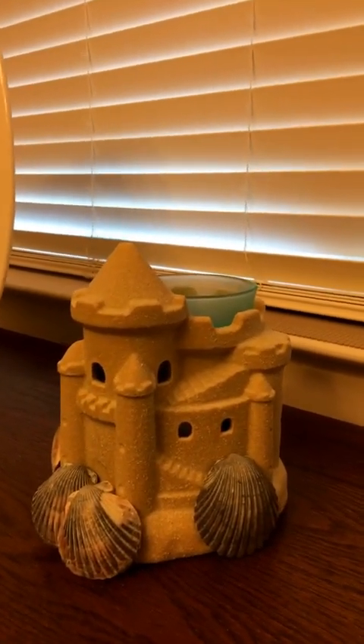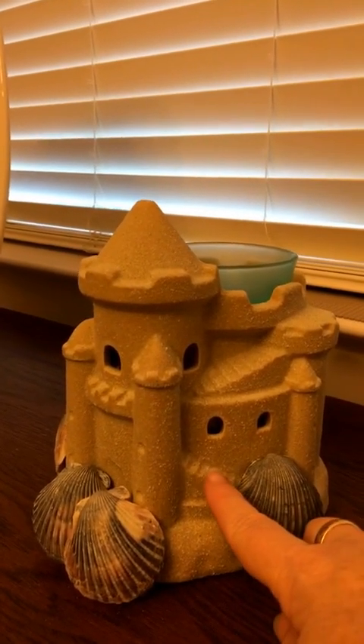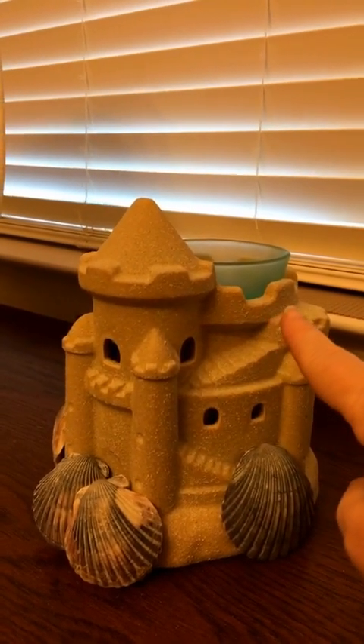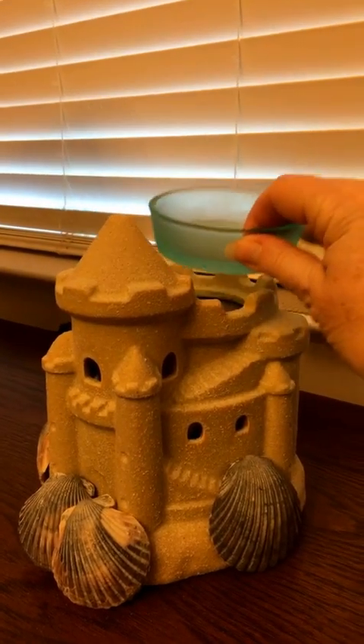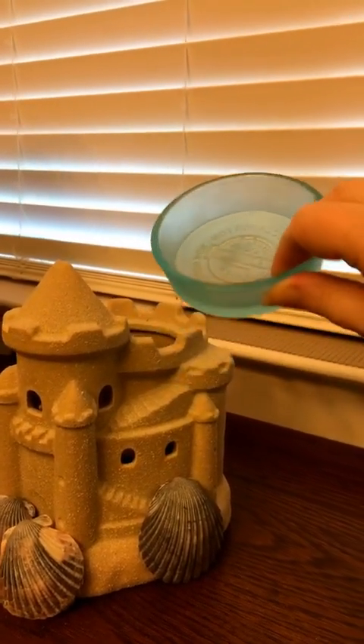I don't have it lit up yet because I wanted to show you this is the side, and you can see the detail — the little sandcastle and the little stairs leading up to the top. This is our warming tray, and with everything Scentsy has, it has its logo on it.